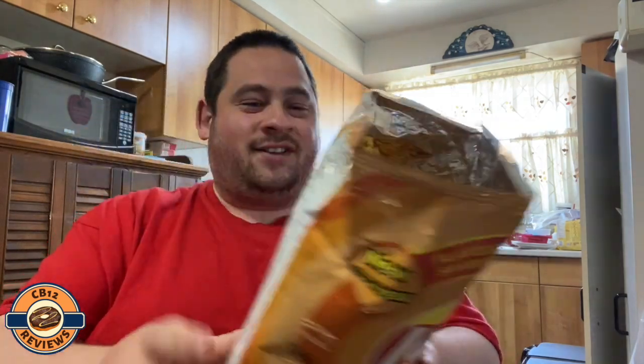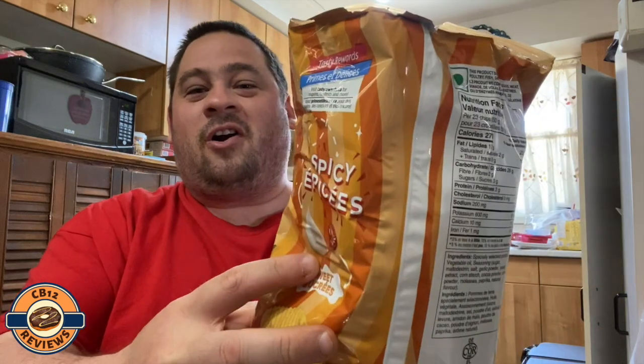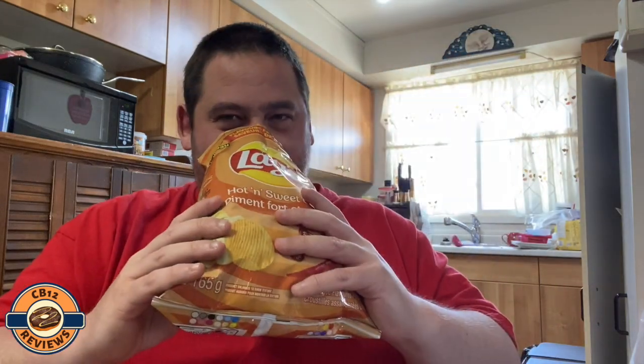Wow, am I smelling garlic? Yes, that's what I'm smelling — it's like they just added a whole bunch of garlic to this. Smelling really good. They kept the ripple chips, which I like. Cheers!